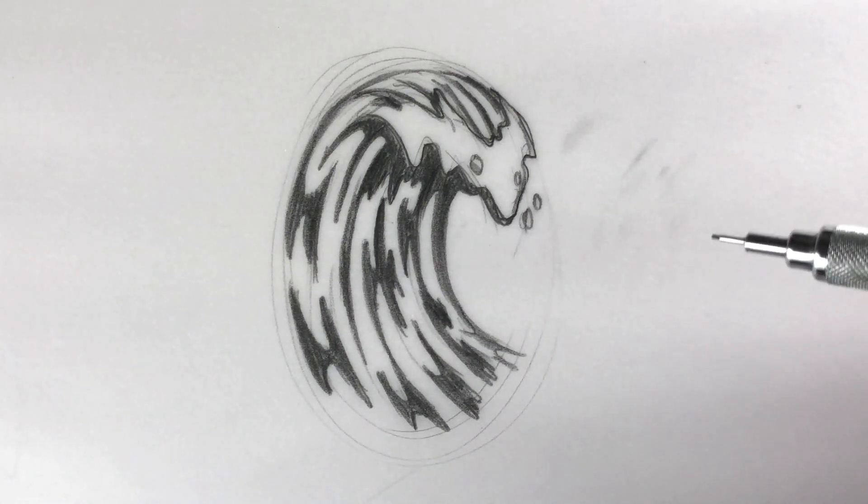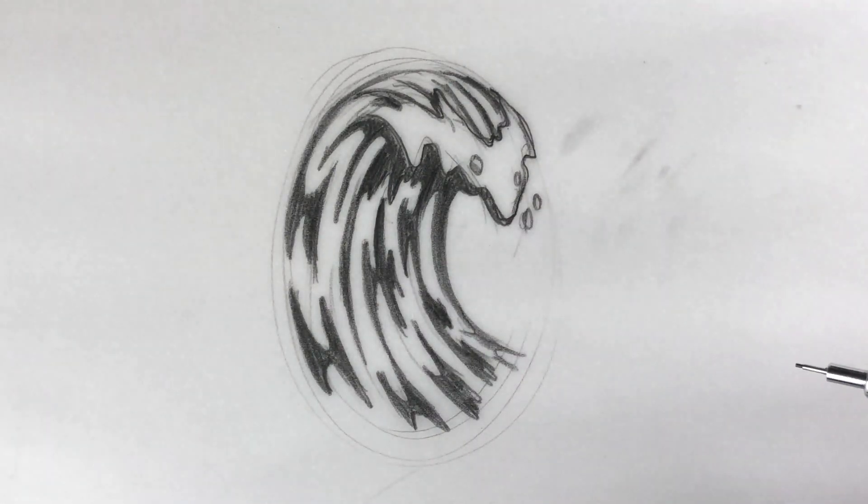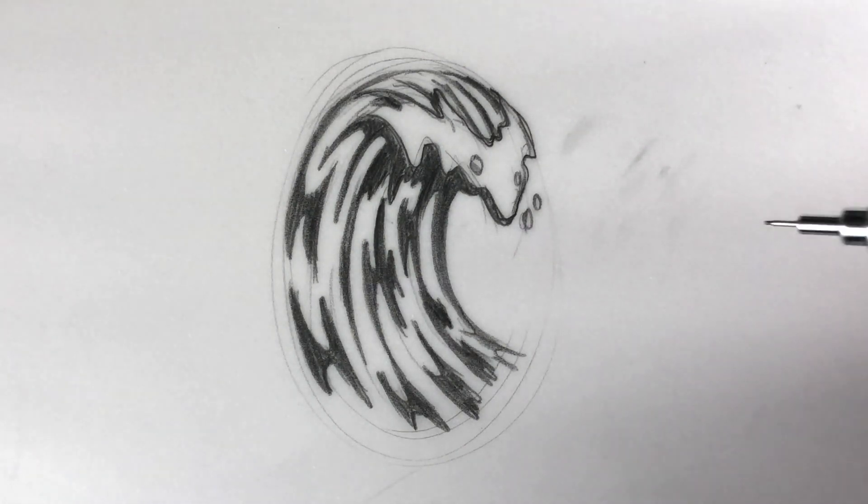In this tutorial, what I want to show you is how to take a little thumbnail sketch like this, bring it into Procreate, clean it up, and then bring it into Adobe Illustrator and quickly convert it to a vector graphic.